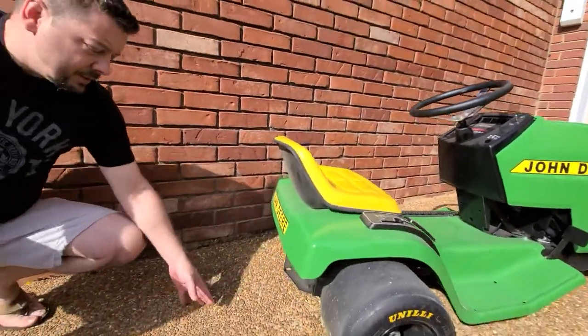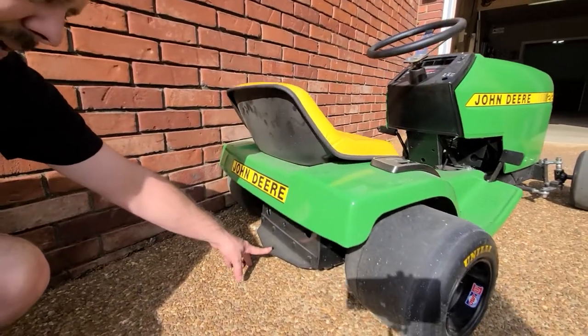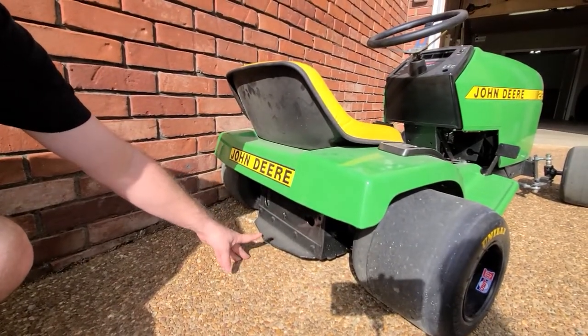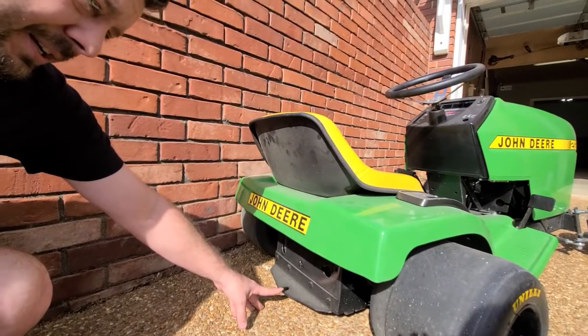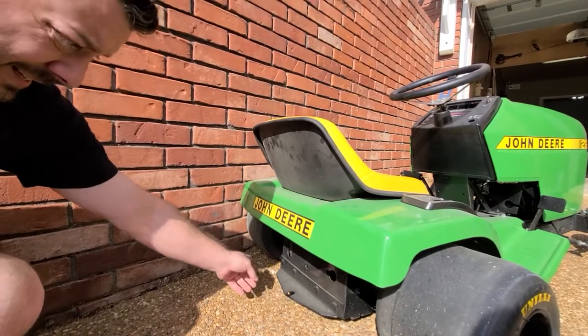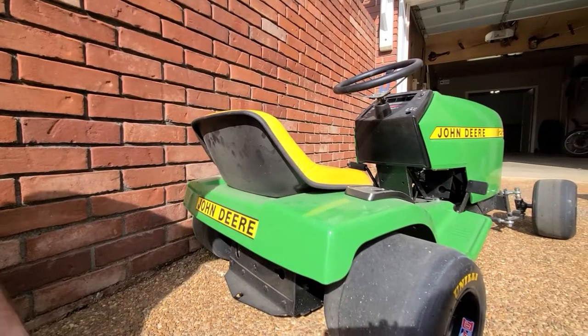The back of the mower has been lowered extremely. This hitch right here used to be about a half inch off the ground — you can probably see in my drifting video number one or two, you can actually hear it dragging the ground. I ended up cutting it off, raising it up, and bolting it back on just to keep its character.